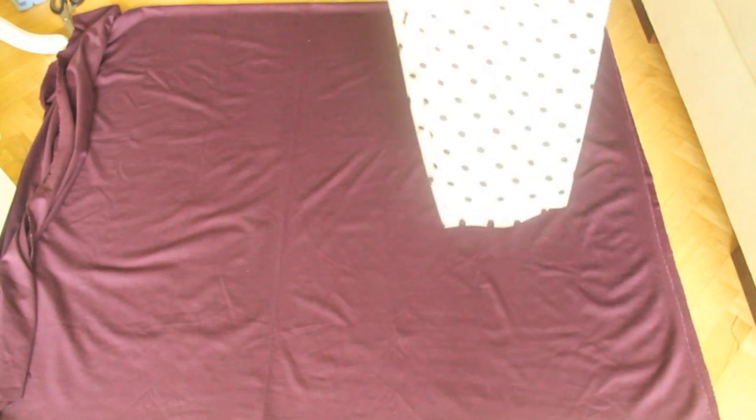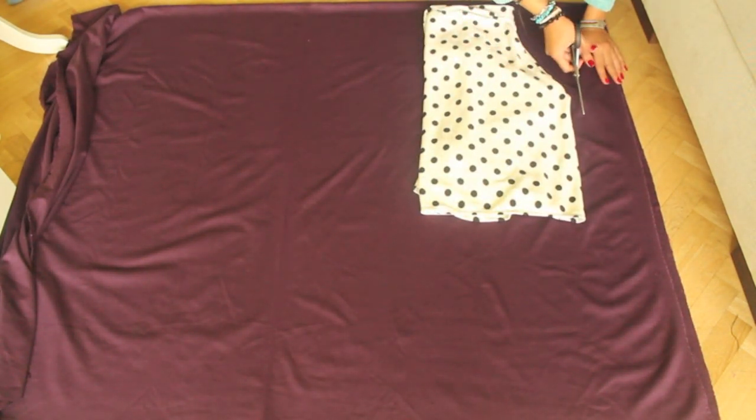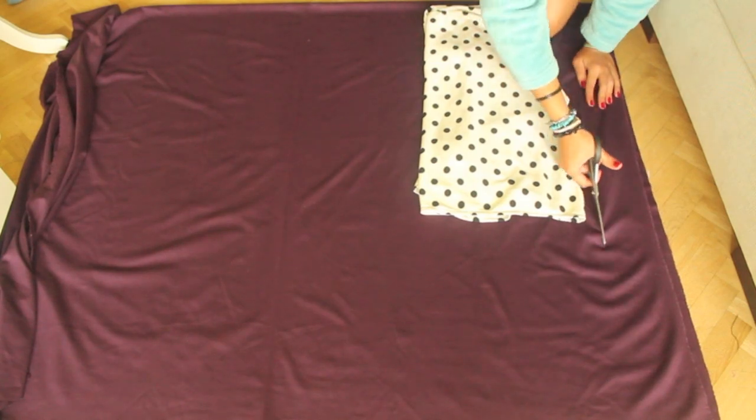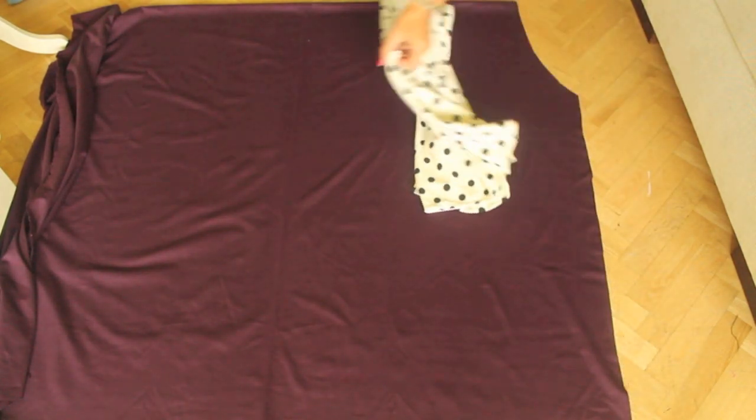Fold it double and then place your pants on top of it and cut the shape. Fold it over and do the same thing on the other side. If you want to know how I made the collot pants I placed on top of it, click on the link in the description box.